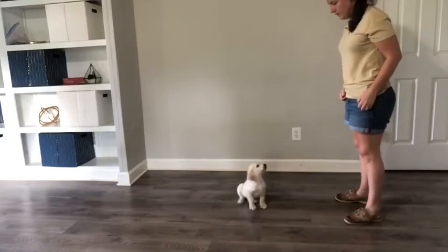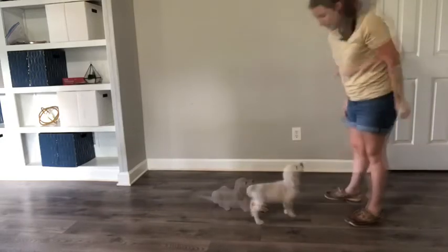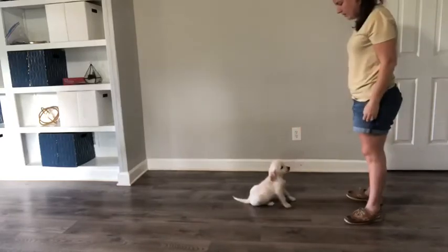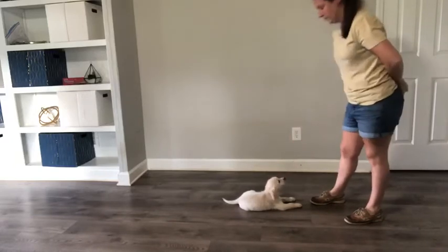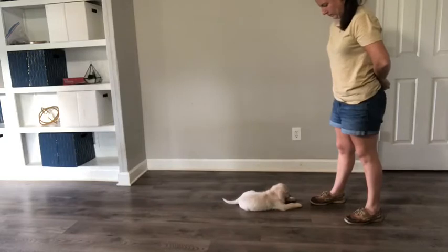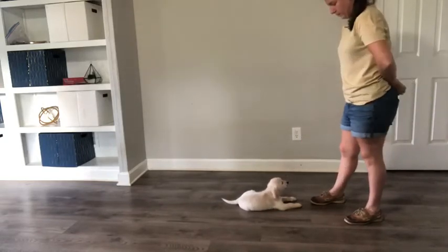Step three is just using a verbal cue without any prompts from your hand. In this step, you might wait a couple of seconds before your puppy figures out what you want. It's important to be quiet and let them problem solve. If they're too confused, you can help them by going back to step two or step one. You may notice that I'm now giving multiple treats for laying down — this is going to help create duration in our down position and help us with stay later on.